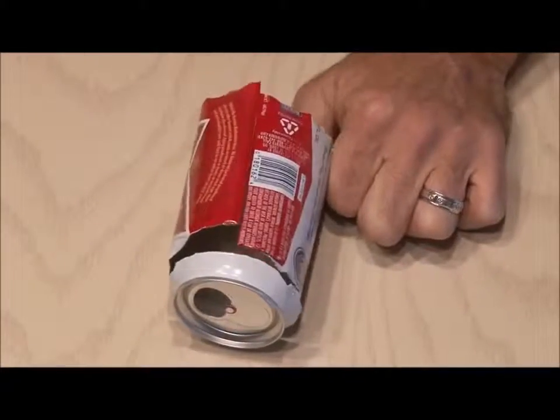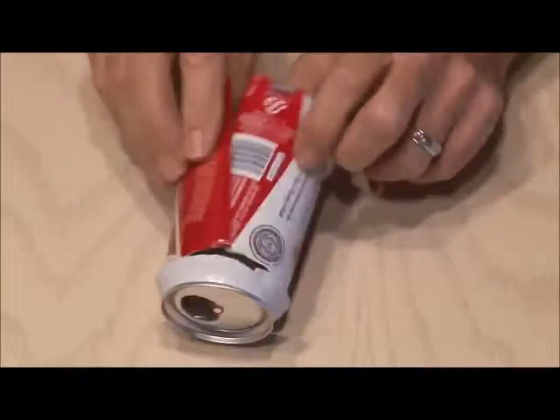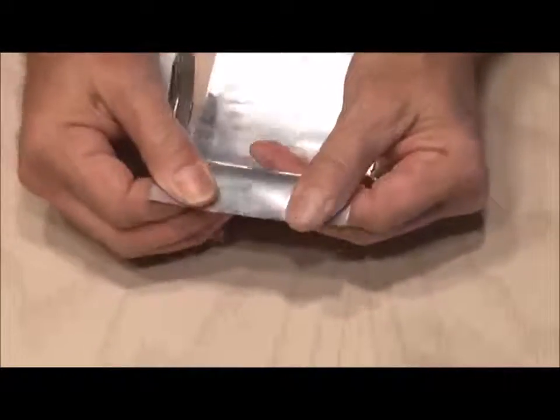On the opposite side of where that space is, we're going to cut down the middle of the can and fan it out. You might need to work it a little bit until it forms a U-shape.